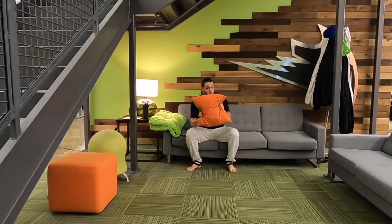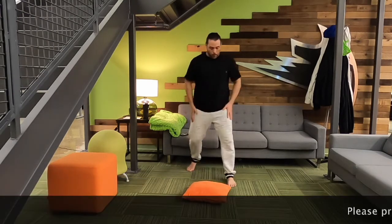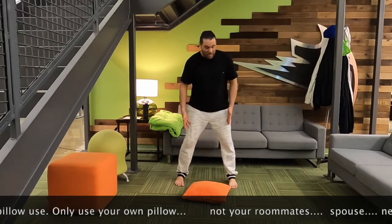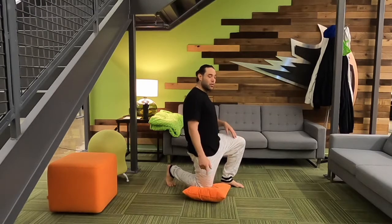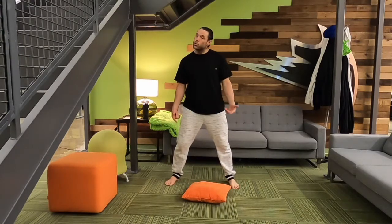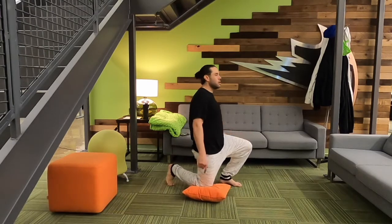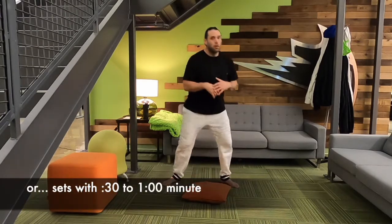Okay, did you grab your pillow? I hope you did. All right, throw it on the ground. This is the first exercise. I'm going to get in what I call a triangle position — pillow being the top, my two feet being the bottom. I'm going to pivot, drop down, come up, drop down, pivoting. Typically I do this with a BOSU, but this is all I have right now — this wonderful orange pillow. What's nice about a BOSU or a pillow is it's a little bit more gentle on the knees.